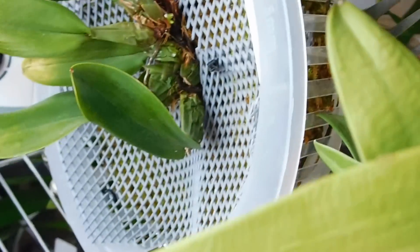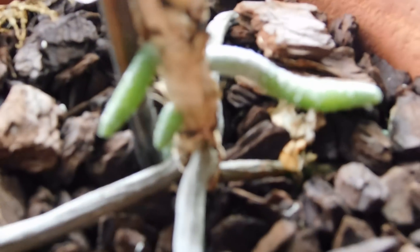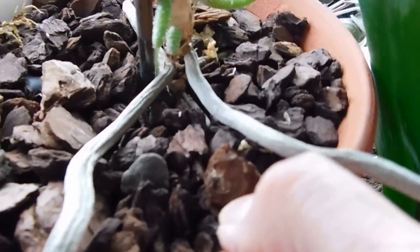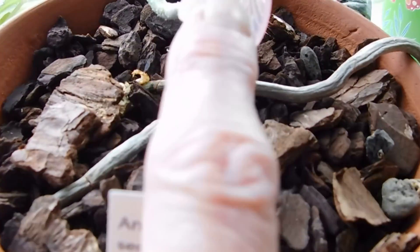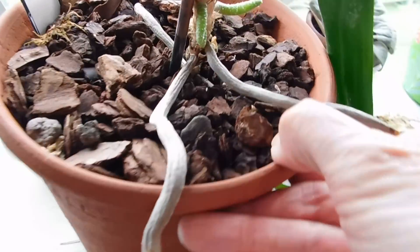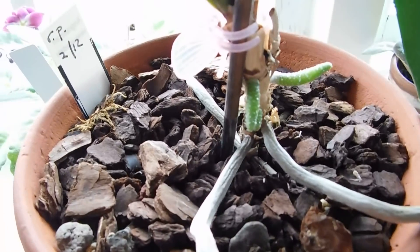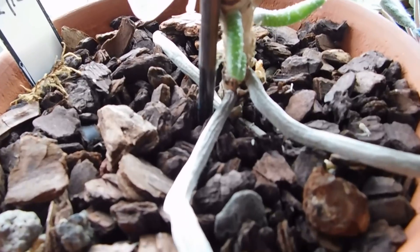I was just going to show you this one before I take my leave - this is heavy. Look at that - that's my Angraecum equitant Dolly. We've got three roots there, and remember the other one going straight down. Repotting this when I did was the best thing that could have happened - it absolutely loves this new environment, so I'm really chuffed about that.